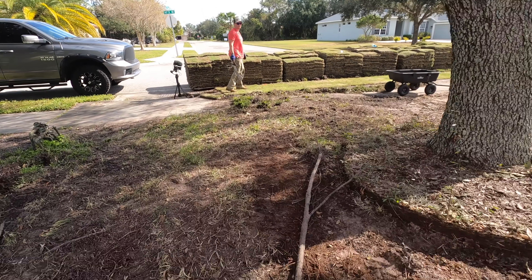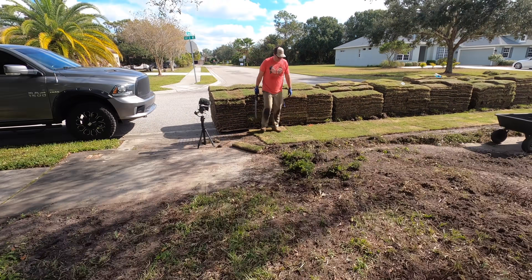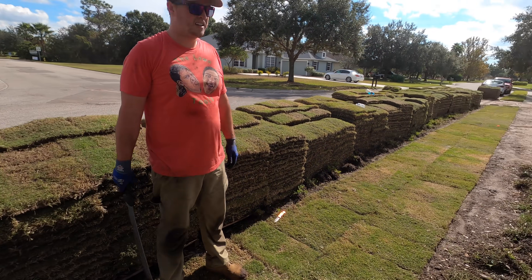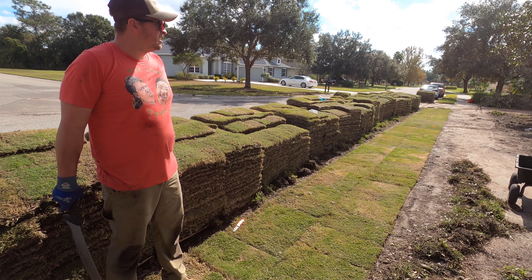Meanwhile, Brett's been working hard over here. Just finished the parts. Look at it — it's looking good. It's looking beautiful.